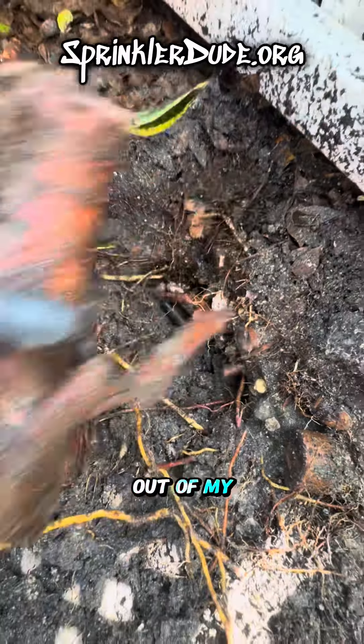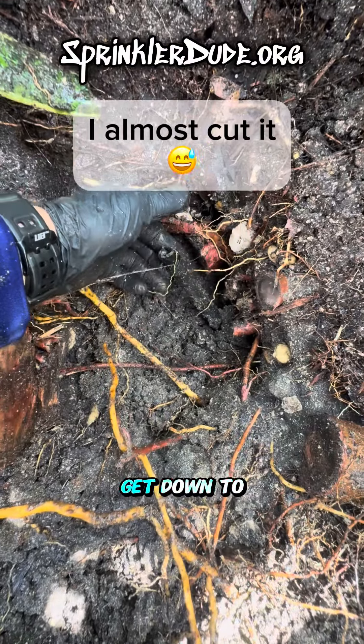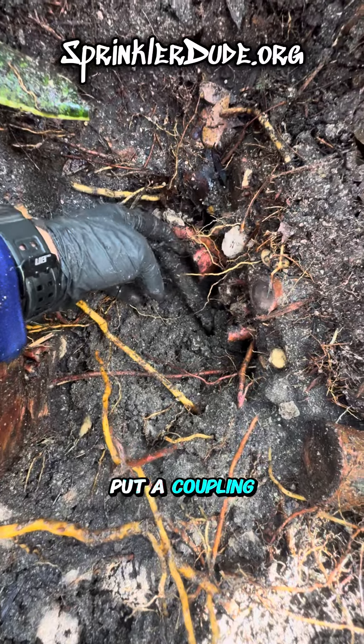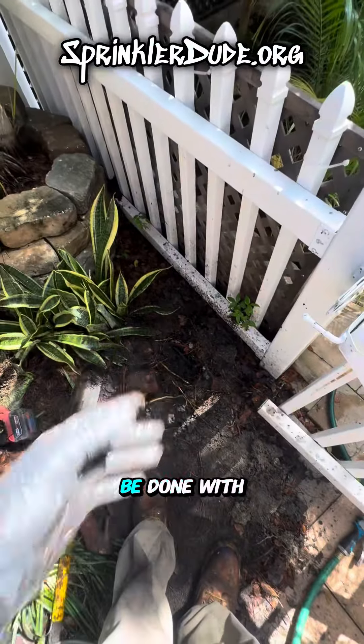As soon as I cut this out of my way it revealed the pipe — here it is. Now we can get down to it. We can clip off the end of this, put a coupling on it, install the riser right back in the corner where it was, and then we'll be done with this repair.